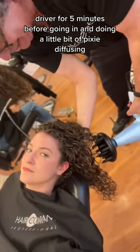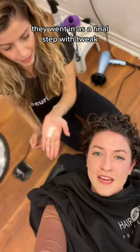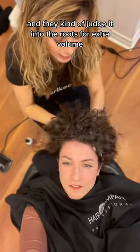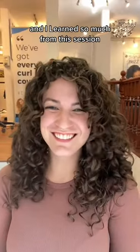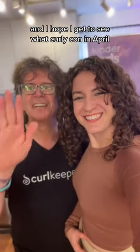Before going in and doing a little bit of pixie diffusing, my hair was already almost dry. After mostly breaking the cast, they went in as a final step with Tweak, which is a cream hairspray, and zhuzhed it into the roots for extra volume. Ever since then I've been obsessed with this last product — he is a genius and I learned so much from this session. Jonathan, thanks so much and I hope I get to see you at Curly Con in April.